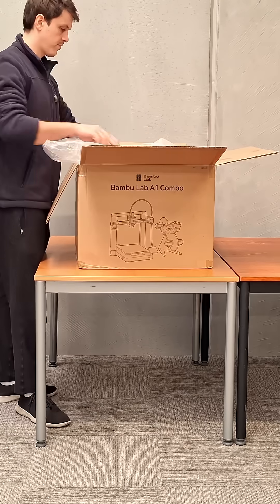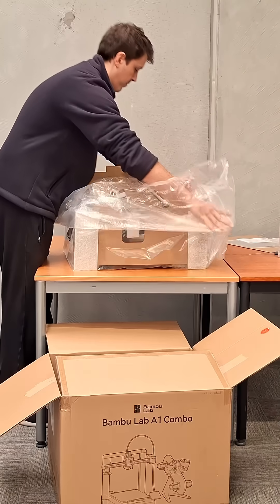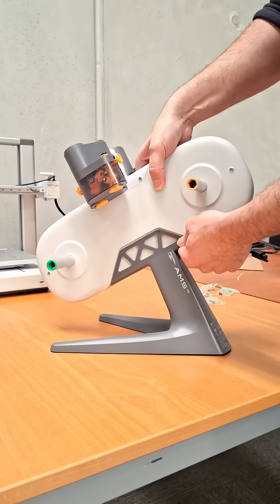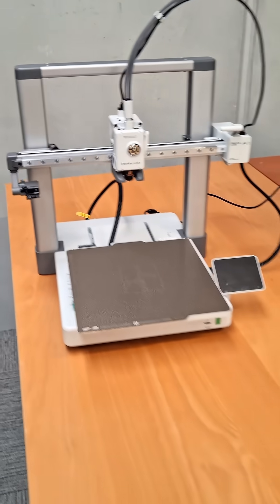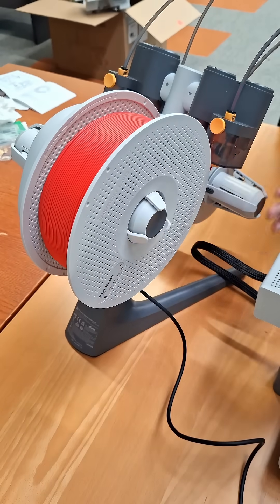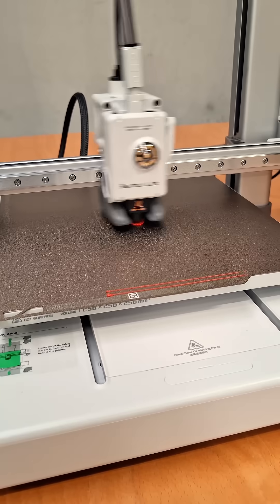Luckily for me, Bambu Lab sent me their A1 3D printer with the AMS Light for multi-material printing. I've been 3D designing and printing for about 10 years now, and the Bambu Lab printers are easily the best 3D printer I've ever personally used. Setup is always super simple and straightforward with plenty of instructions, and I'm always amazed by how good the quality is straight out of the box — I've had to do no manual tuning or bed leveling at all. After performing a super fast Benchy test, I'm ready to start printing my own test designs.